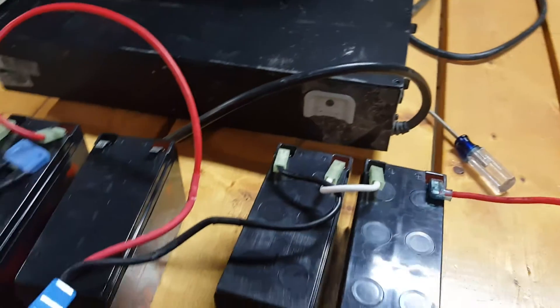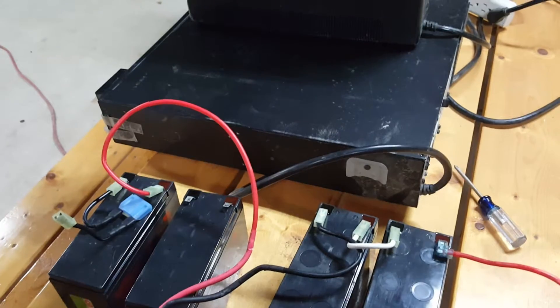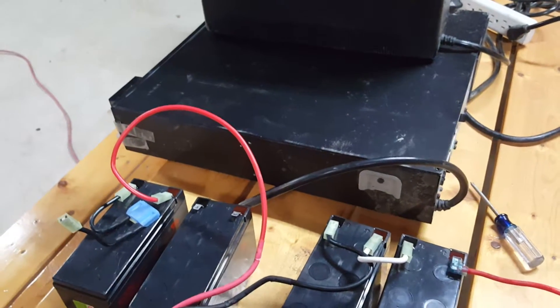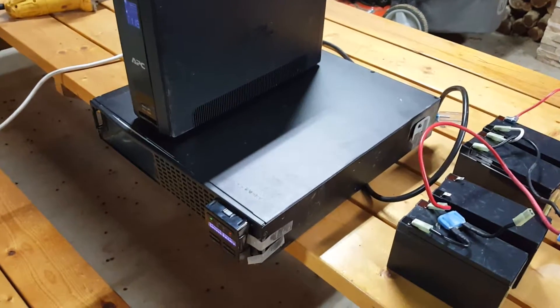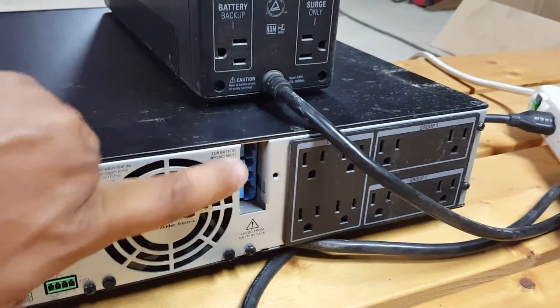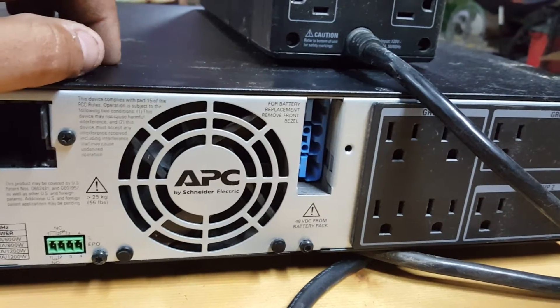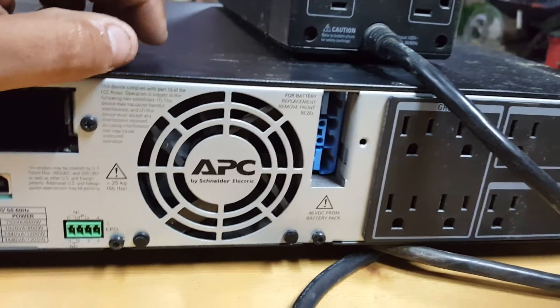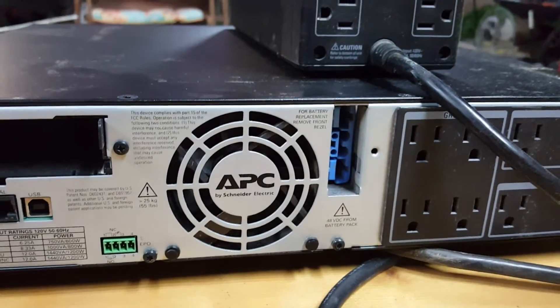These are the batteries that come with it. If I wanted to put in the original replacement batteries, I'm looking at around 60 to 70 dollars on eBay or Amazon — but I want more than six minutes of runtime out of this unit. Hopefully I can get about 30 minutes of continuous runtime on a 100 amp-hour battery. Some of these units also support an external pack; this one says '48 volts from battery pack,' so I'm assuming that's an external battery pack that plugs in to give it extra power.